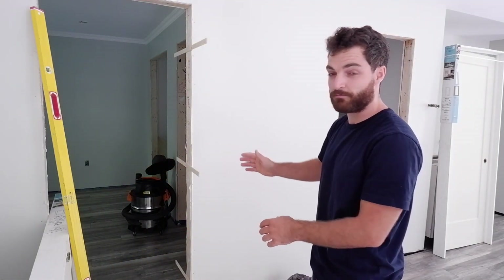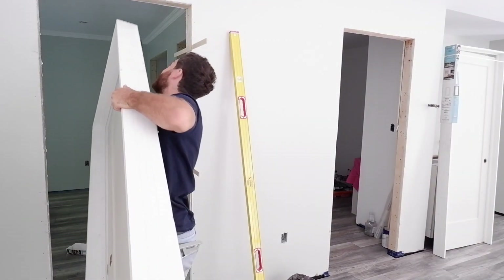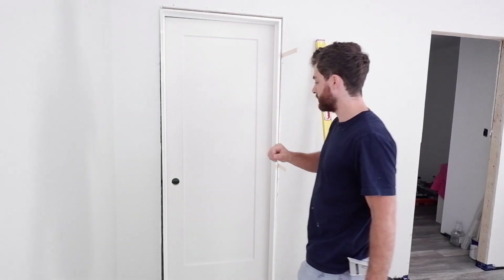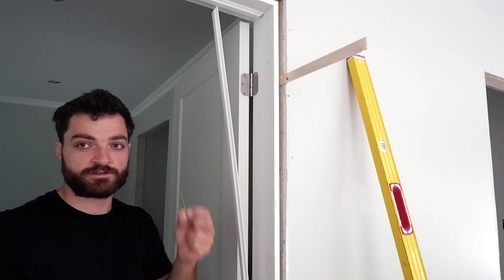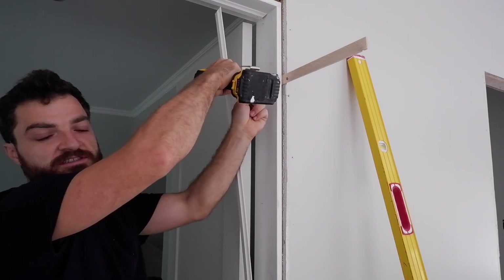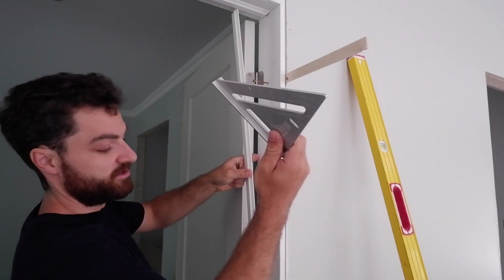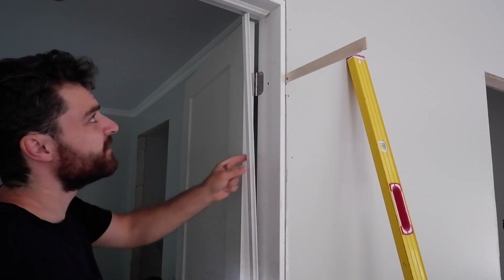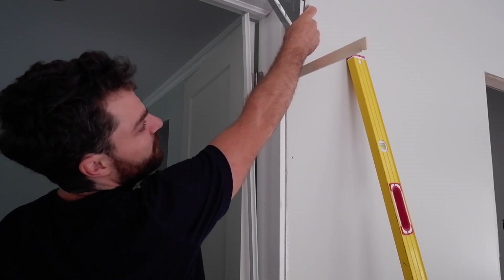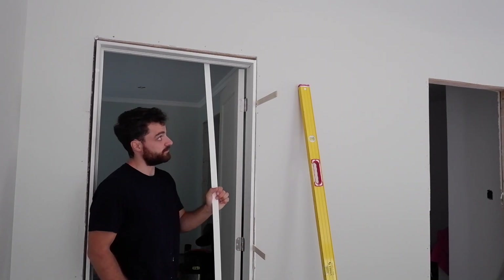Now that the hinge side is plumb I can put up the door, fasten the hinge side, and then readjust the far side wherever I need it. I pop the door stop off — that's where I'll fasten my screw so it's hidden. You can also replace one hinge screw with a longer screw, but I prefer hiding it behind the door stop because it's more centered in the jamb, reducing the chance of the jamb twisting. I make sure it's flush with the wall using my square, then pop the door stop off so I can do the bottom hinge more easily.